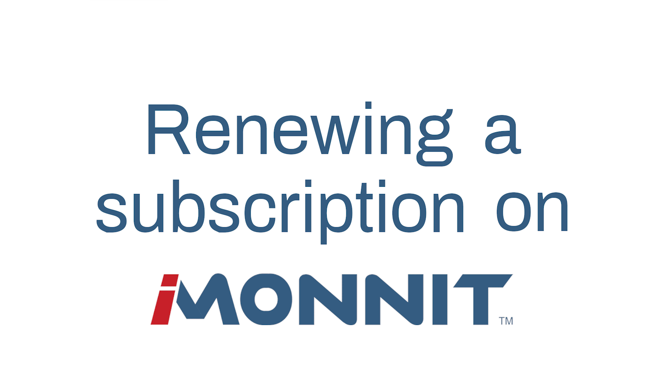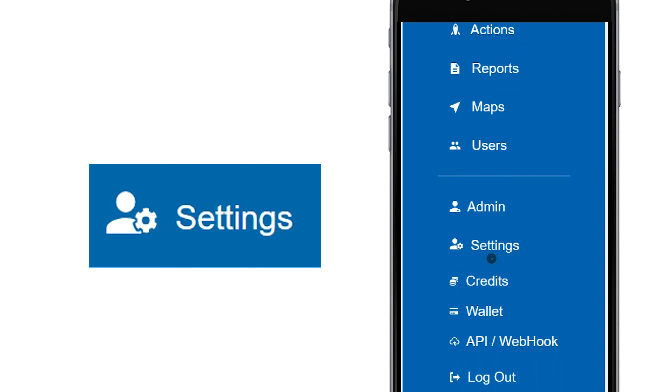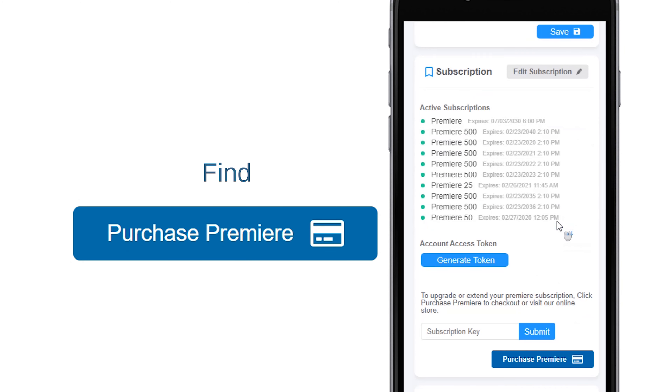This short how-to video walks you through how to renew your iMonit subscription step-by-step. Start by selecting Settings in the main menu. Find the Purchase Premiere button.